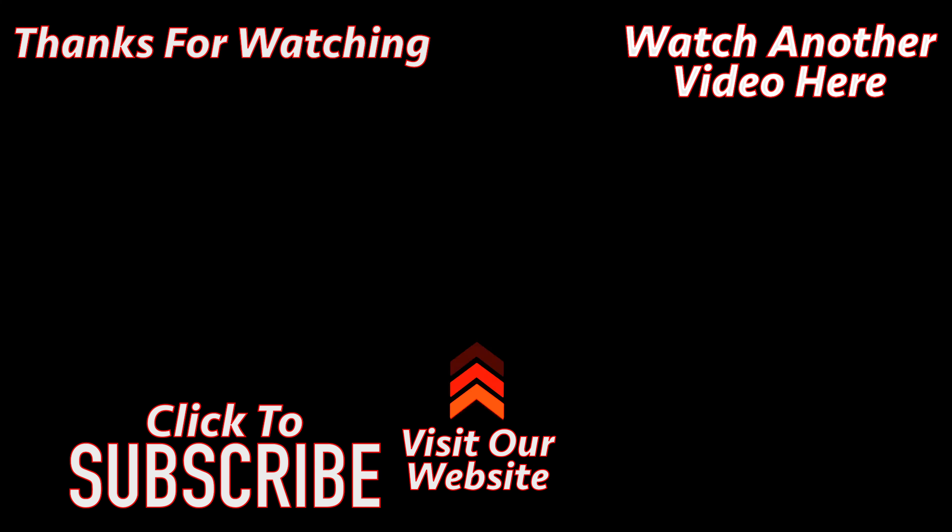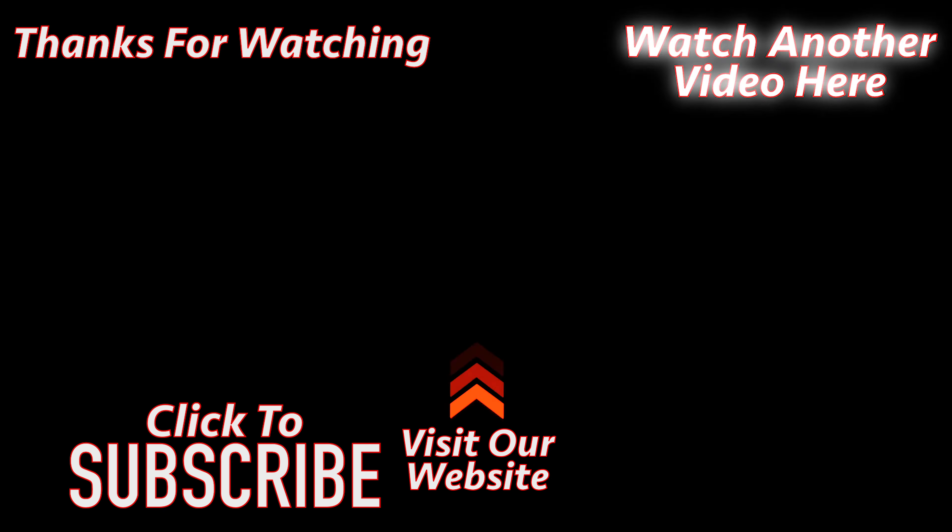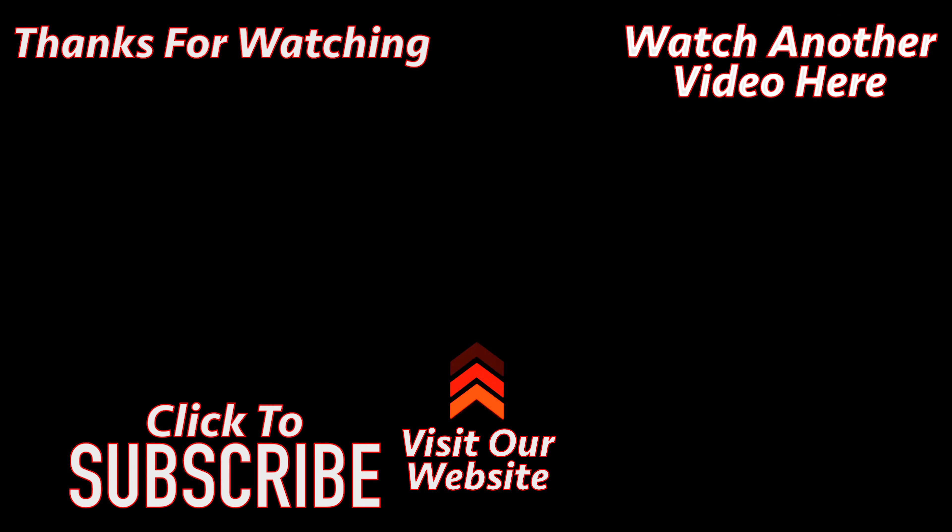Thank you for watching. Please click the link on the left to subscribe to the channel, or click the link on the right to watch another video.